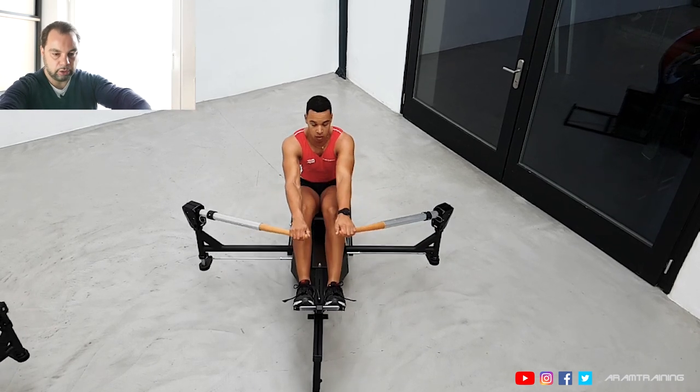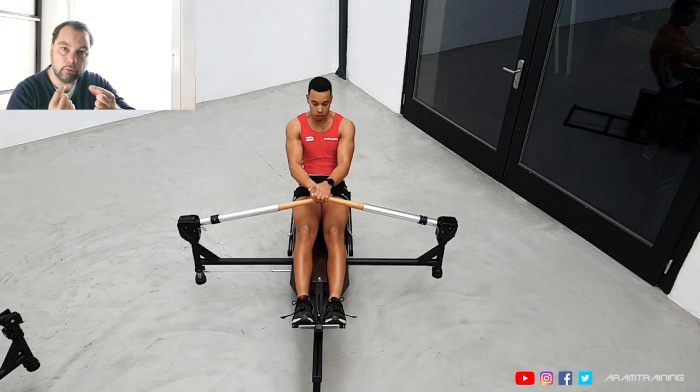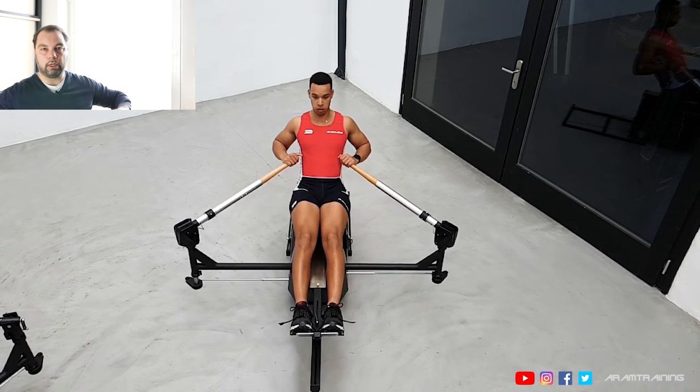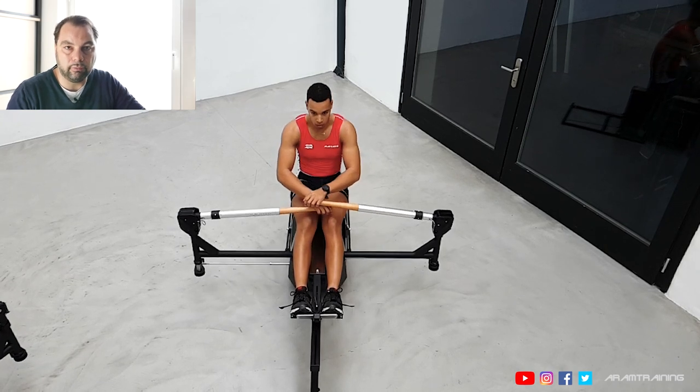In the boat, you never have a straight pull. You go inwards at the catch and cross your arms. That crossing phase is the only time where you're pulling straight. However, this is at the point where the boat is actually so fast that you don't overload your back anymore, because all of the force you apply is transferred into boat motion almost directly — you just add more speed to already existing high boat speed.